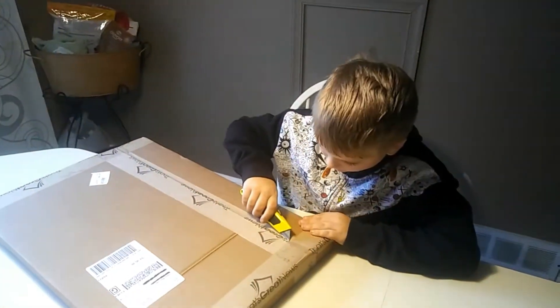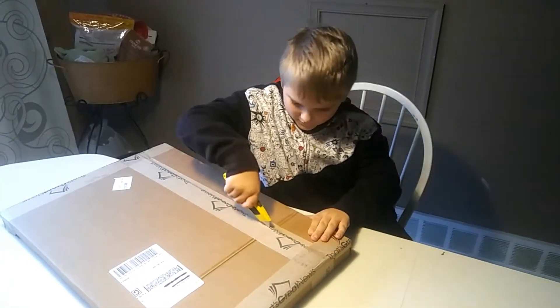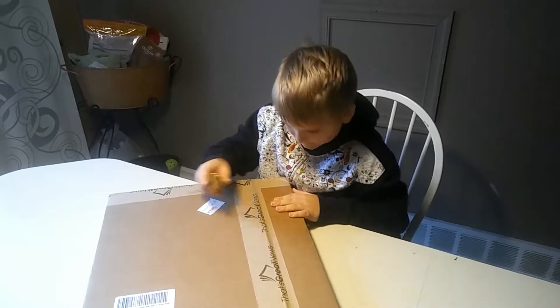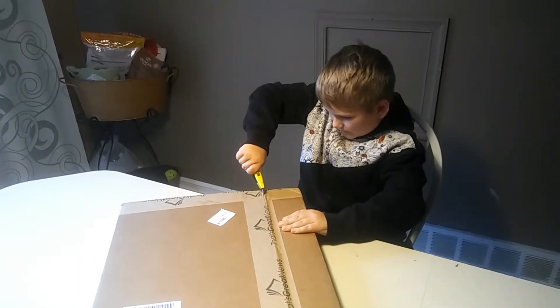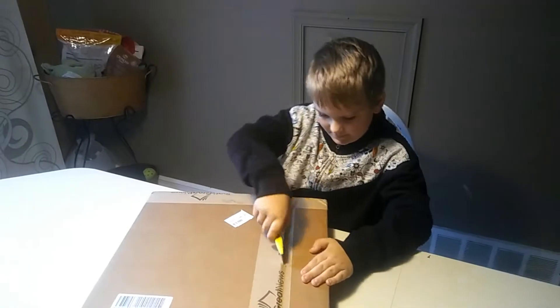Be careful with that cutter. I'll be safe. I don't even know if I'm cutting the right spot. Well, you would think it is because there's tape. It's not really opening.